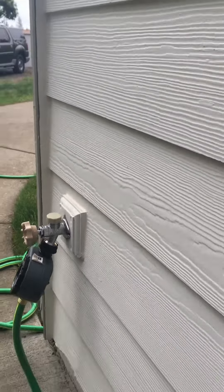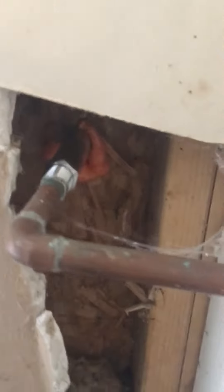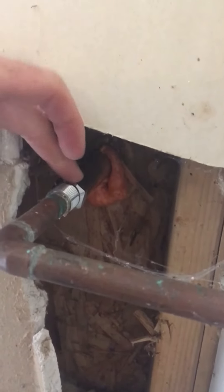Basically they have a stem that shuts off back in the wall where it's insulated and hypothetically warmer. These frost-free ones usually shut straight in, while the non-frost-free ones usually shut off at an angle or they'll have the handle on the top.